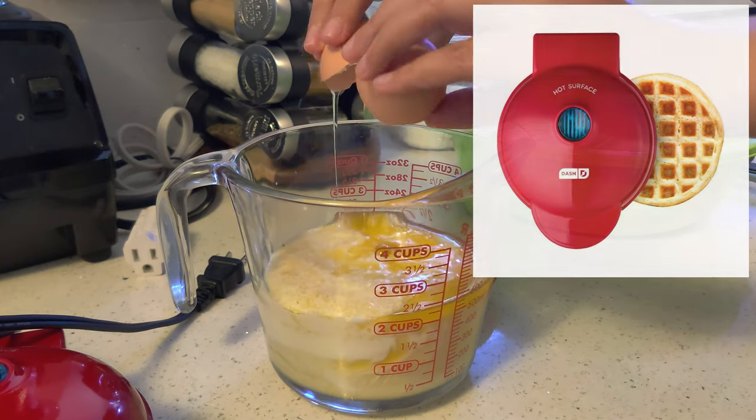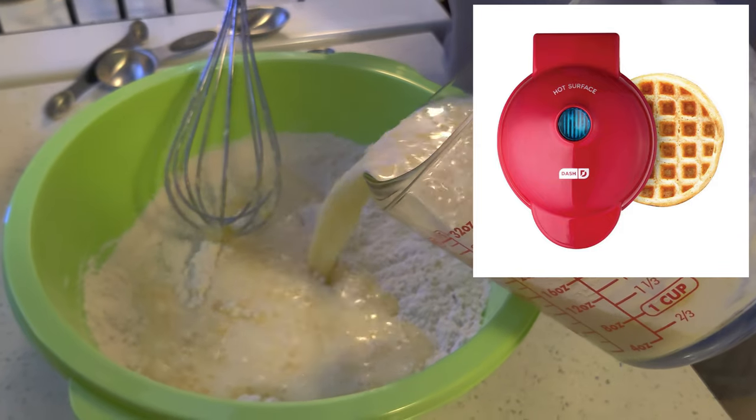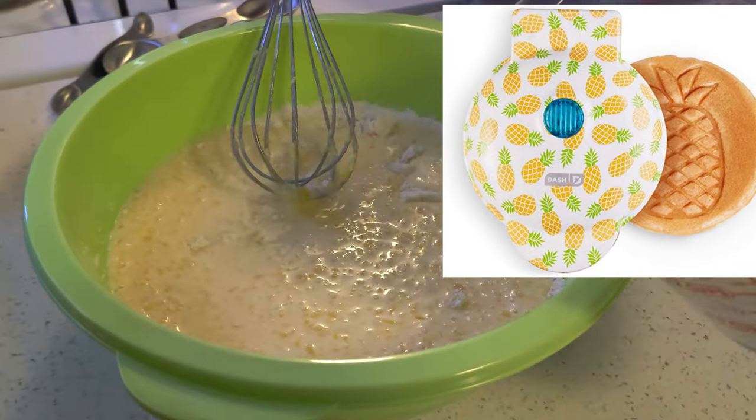Hi, today I'm going to make some waffles with the Dash Mini Individual Waffle Maker. This waffle maker comes in various colors and patterns. This one is the basic red design.